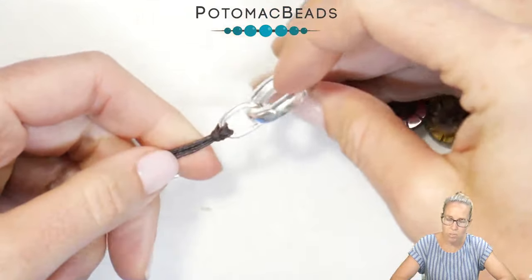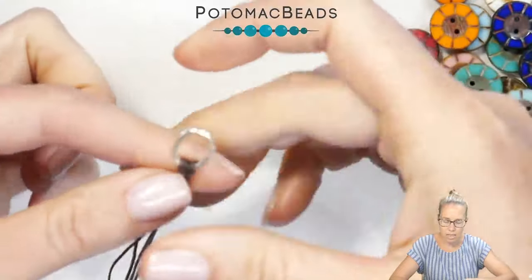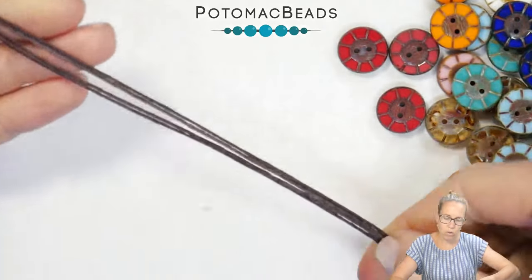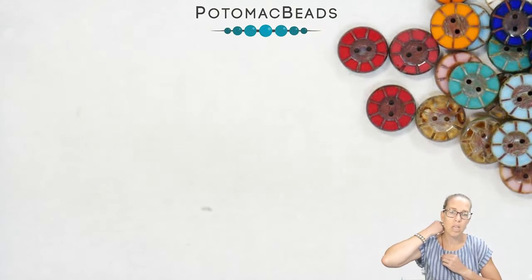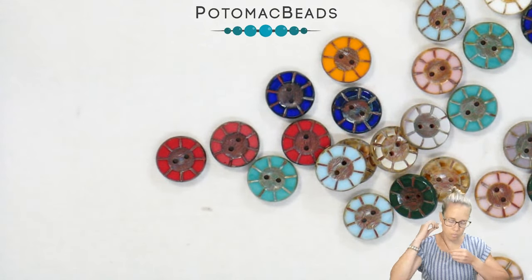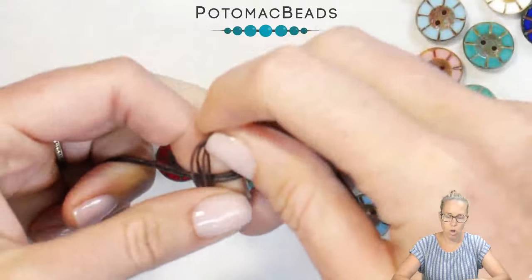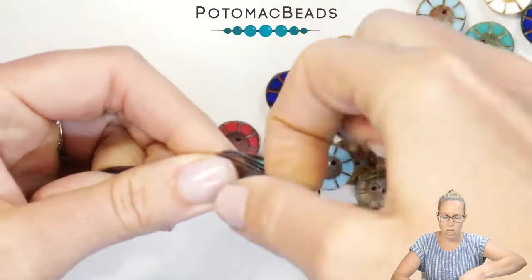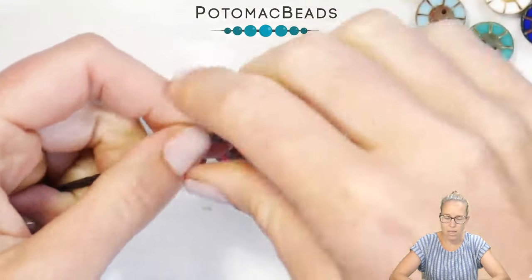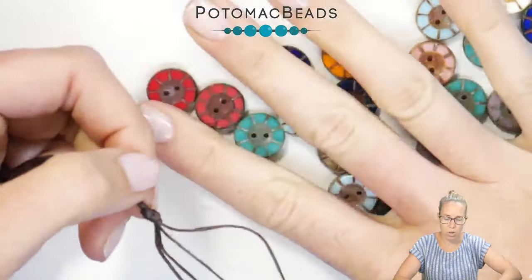When I go into the clasp, I'll simply clasp it on for a nice finished end. On the other side I will do the same thing and connect the other way. Now figure out exactly where you want your buttons to start — you can see me holding them up here. I'm going to have my buttons start at about six inches after the thread. Taking all four threads, I'm going to do an overhand knot. That's going to be my main knot that allows these four cords to separate and stops my buttons from moving up and down along the design.